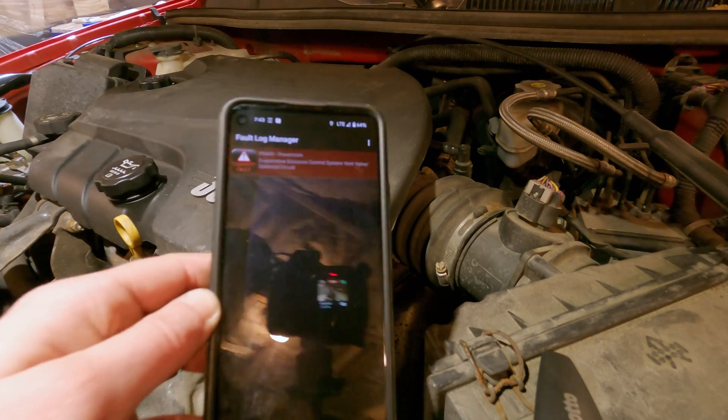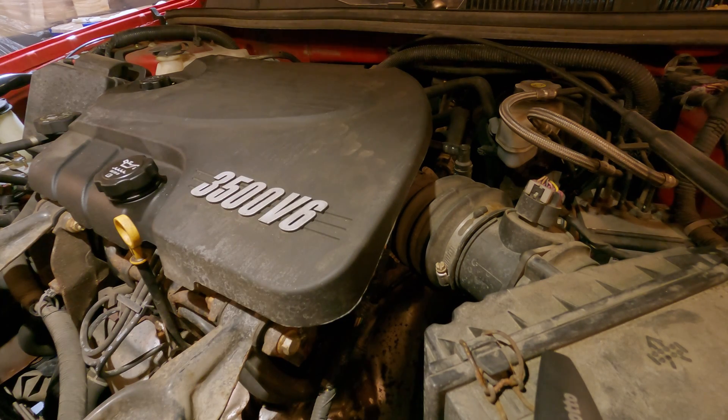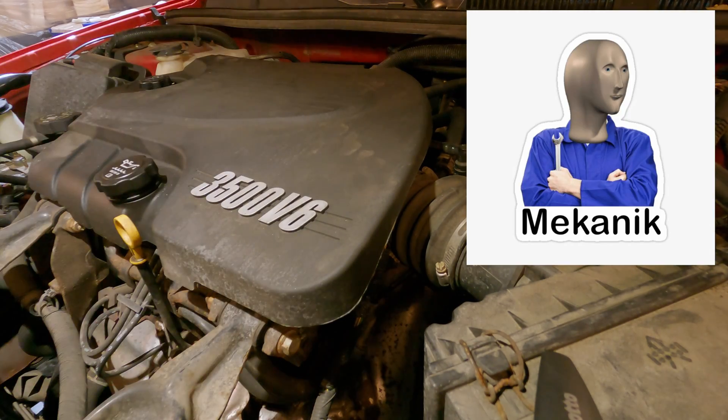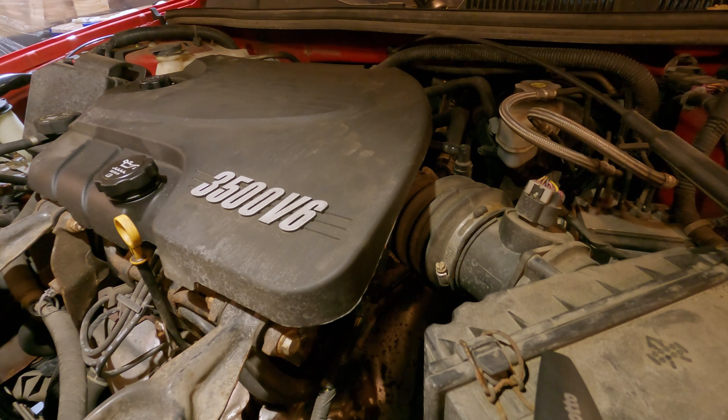We will use our handy dandy scanner tool here to clear the fault codes. Clearing them — it gives you a warning to say you should be a professional before clearing them. I will also put the link to this OBD scanner in the description for your convenience. All right, that is cleared. We will start it just to see what happens.